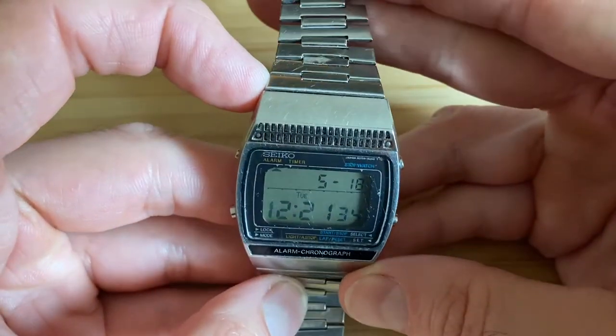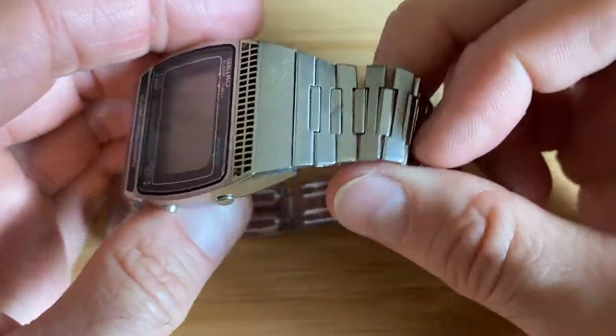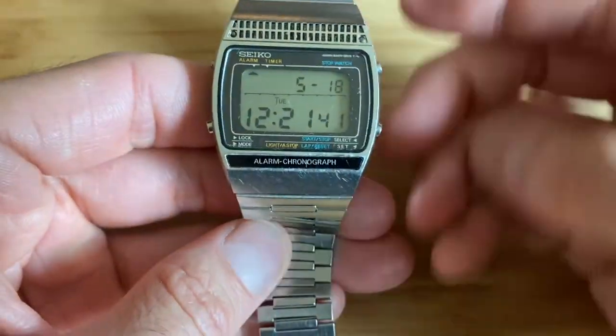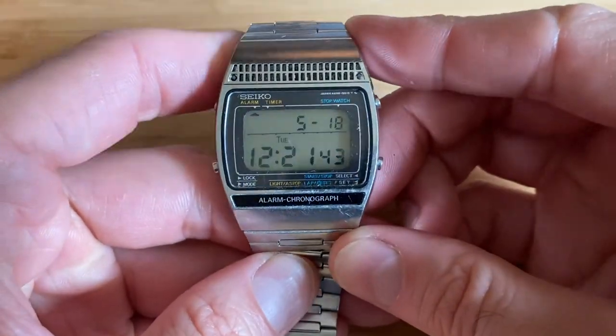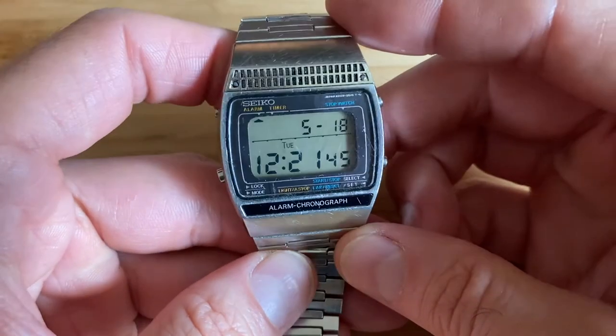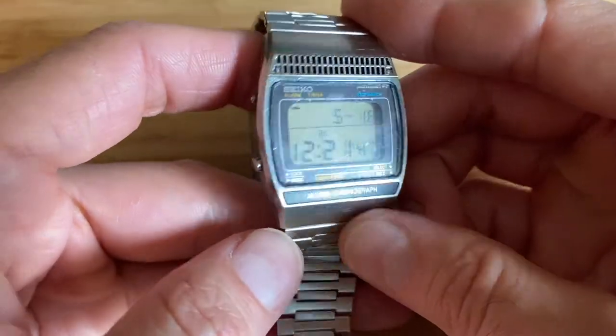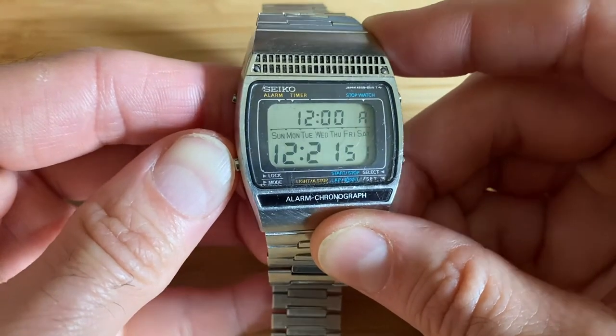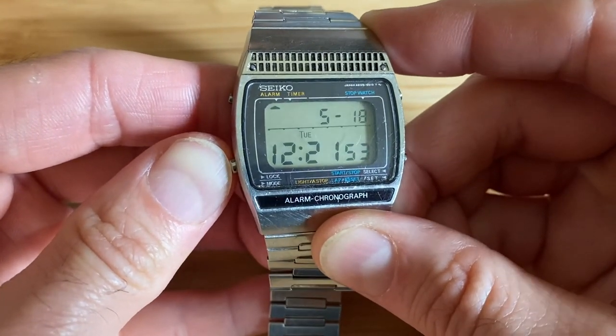It is going on eBay. It's not perfect, but it has history. And also, it was worn by James Bond in Moonraker — I mean, that's pretty freaking cool. And also, you're going to wake up when this alarm goes off. Check it out.